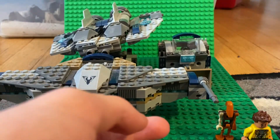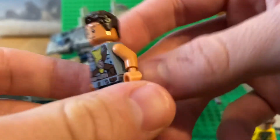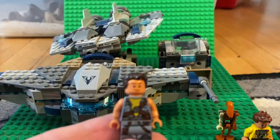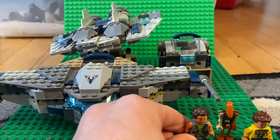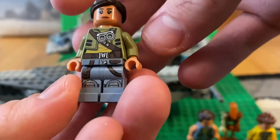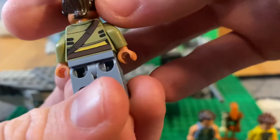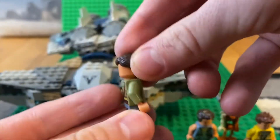Next up we have Zander with an interesting hair piece, no back facial printing, and a cartoony torso and legs. And finally we have Kordi — just a standard ponytail hair piece, cartoony torso and legs, no back leg printing, and no back facial printing either.